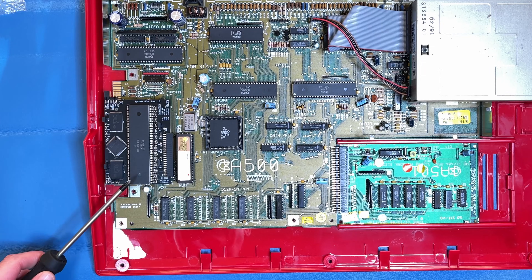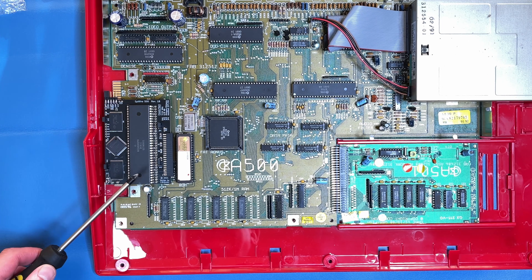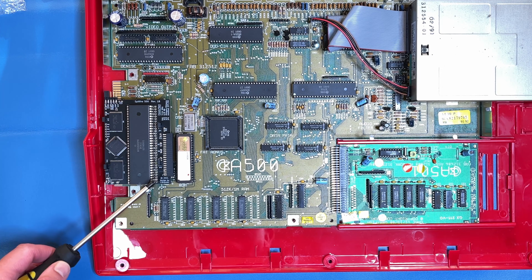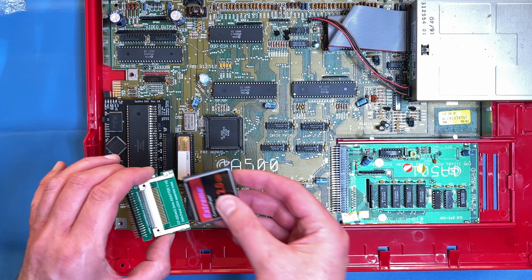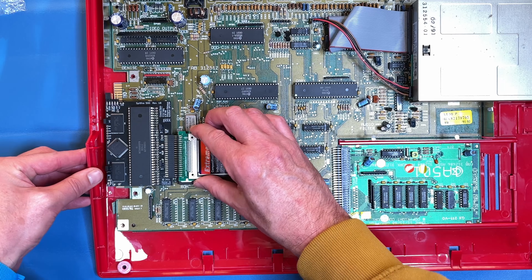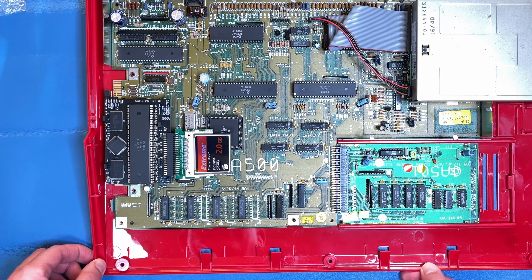The Spitfire card is now fitted into the CPU socket. It was a really snug fit but I was gentle and managed to get in there okay, so it's fitted in there nice and tightly and I'm quite happy with the fitment. So next up I'm going to fit the compact flash card to the CF to IDE adapter, fit that to the Spitfire card, then close the machine up loosely, connect it up to a monitor and power it up and see what happens.